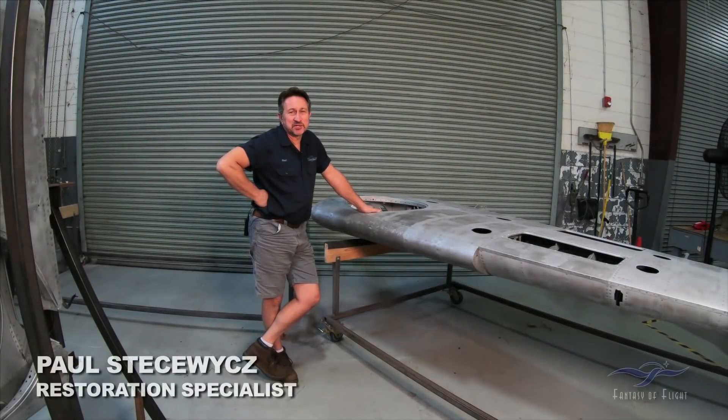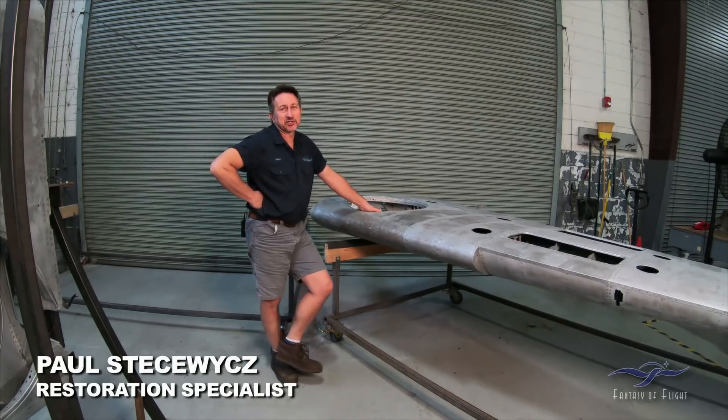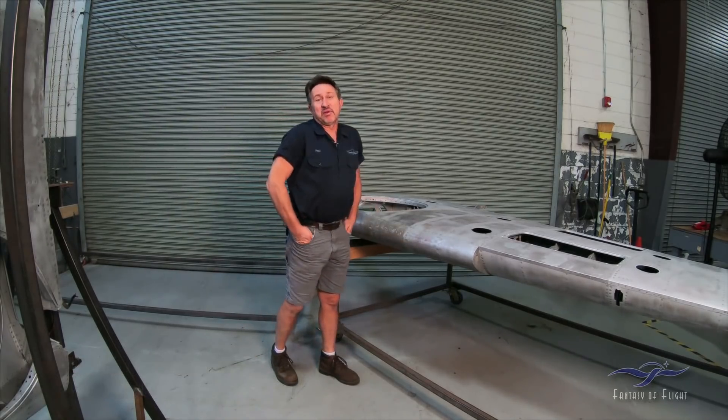All right everybody, here I am, Paul Stetsowicz with Weeks Aircraft doing a Mechanics Corner and update on the BF-108 project.